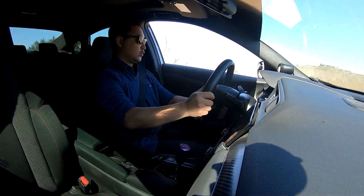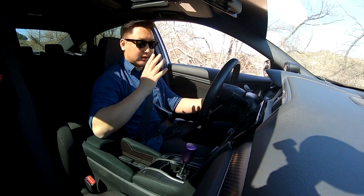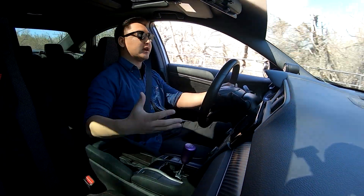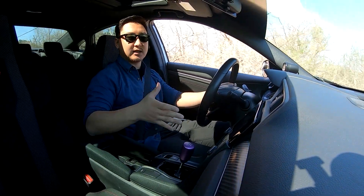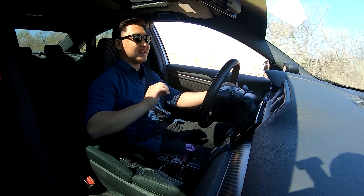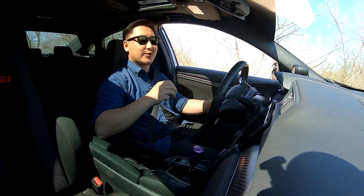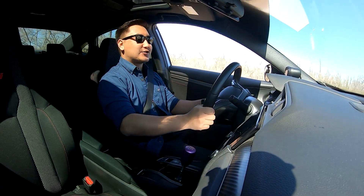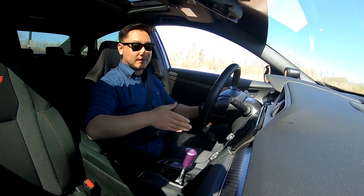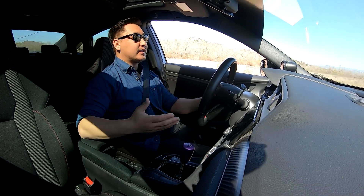We're finally on the canyon run. Today I really want to talk about this Acuity Shifter. I've had it for quite a while now. I was supposed to do a review on it last year, but obviously last year was quite a rough year. We blew the engine, we blew the trans. I've had the car for maybe three months out of the entire year, so I never even had the chance to really review this shifter. Today we're finally getting to that.